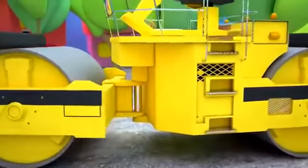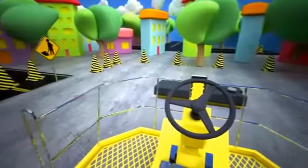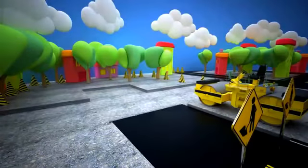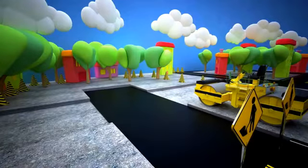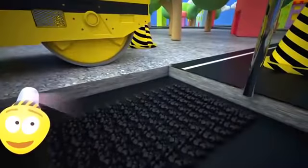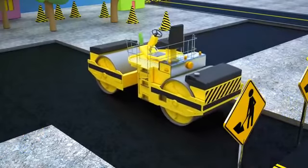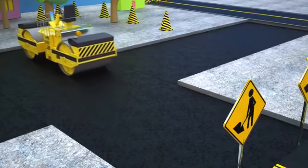Now let's see how the asphalt roller works. Let's go back to our road. Asphalt and road metal are already spread over the road, and now it's time to flatten the asphalt surface. Our asphalt roller smooths the asphalt on its way with the help of the roller drums. And now, just let the asphalt dry.